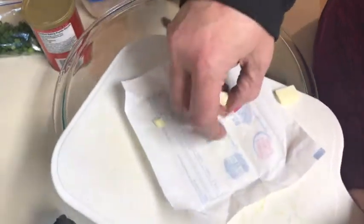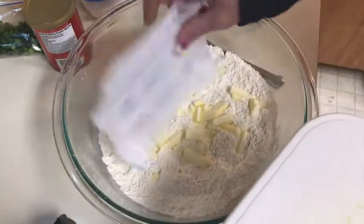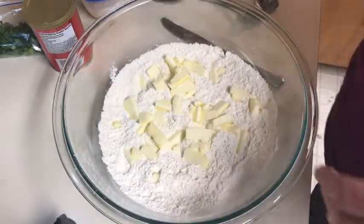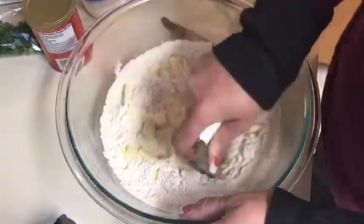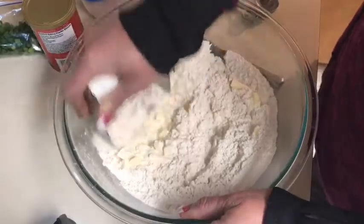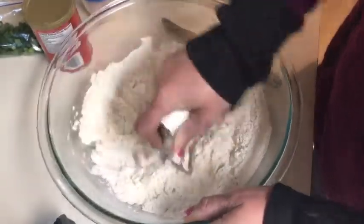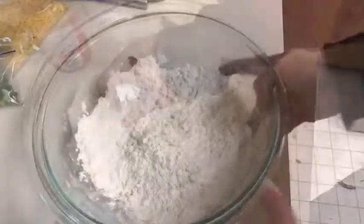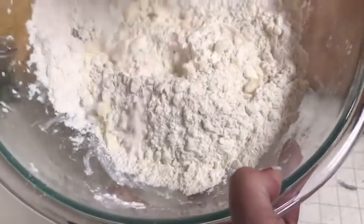You want your butter to be cold. You want everything to be cold, really. So we're just going to take this pastry cutter and work it into the flour. I'll come back to you so you don't have to watch this boring flour. Okay, I got my butter worked in — you can see it's nice and crumbly.